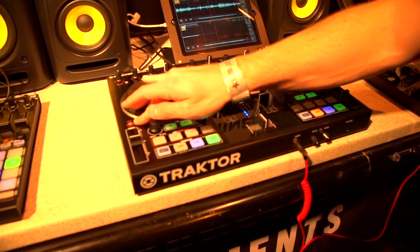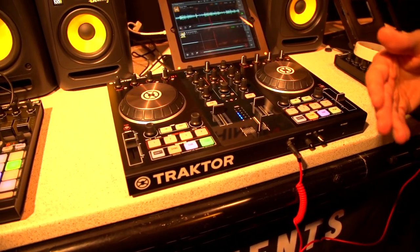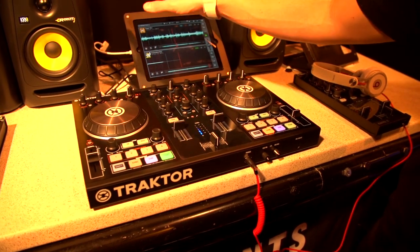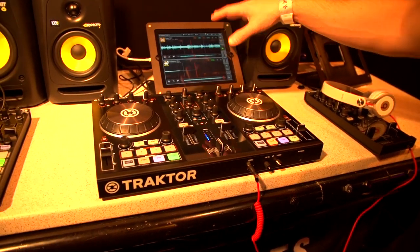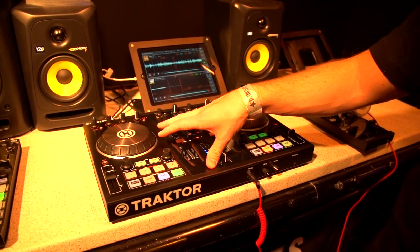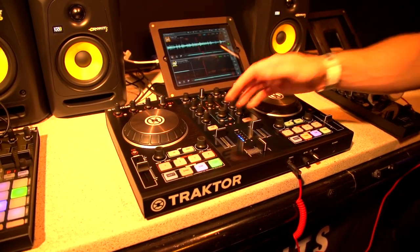We now have flux mode on the controller. The Tractor DJ app was defaulting to flux mode before, but this new build we're using today is actually a beta build which will be released on the 30th of September.